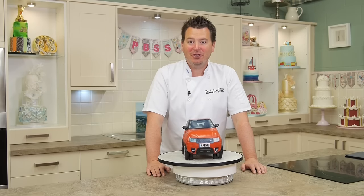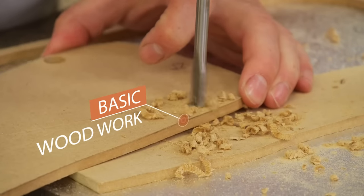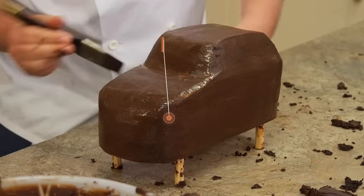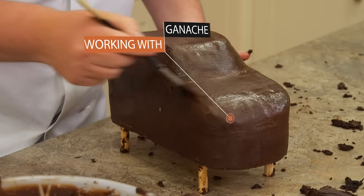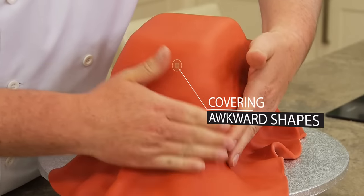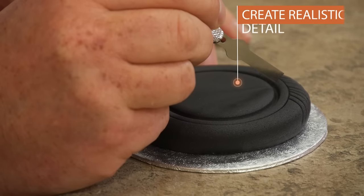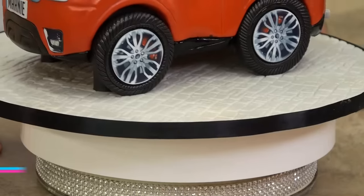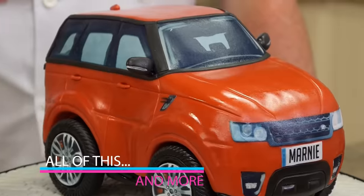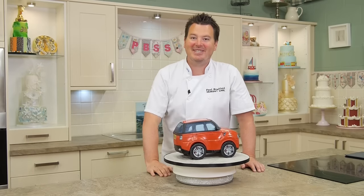Hi guys, today I'm going to show you how to make this really cool Range Rover sports car cake. As you can see there's loads of techniques to learn on this cake, and the main thing is using the edible paper just to speed things up and also to give it a fun realistic look with the alloys. So let's get started.